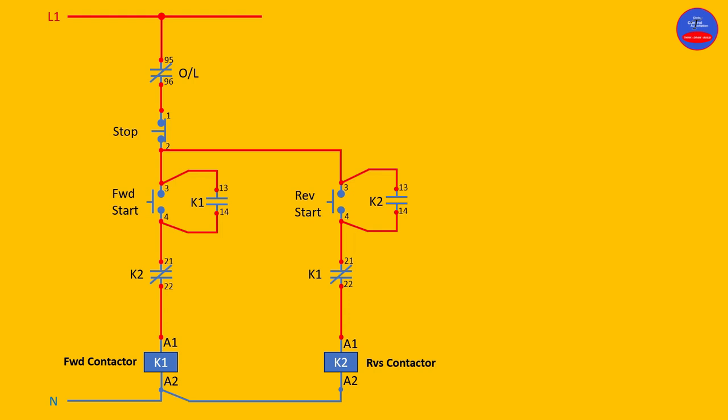We are coming to operate the circuit and see how it will behave. The overload terminals 95 and 96 are normally closed, and our stop button is normally closed, so current is flowing through 95 and 96, through the stop button. Now we are coming to operate the motor in the forward direction. Terminals 20, 21, and 22 on the reverse contactor K2 are normally closed.